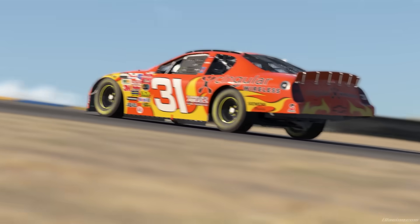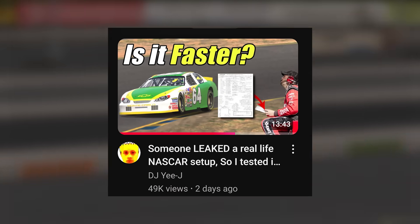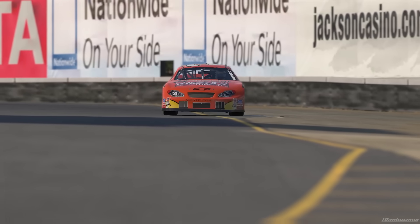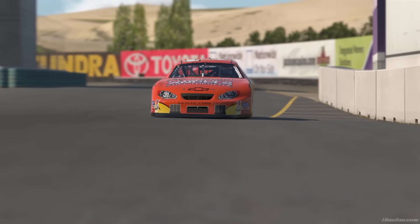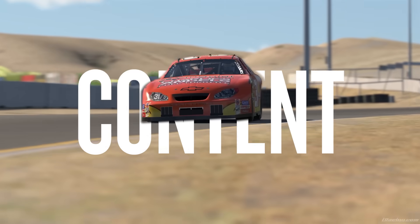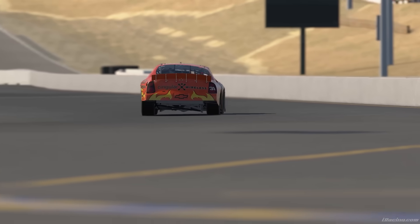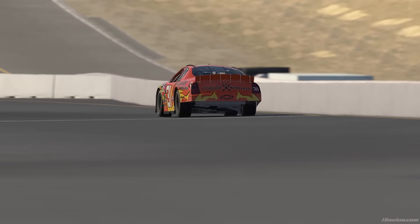A few days ago, friend of the channel Justin Yee released a video taking a real 2003 Sonoma setup and trying it out on iRacing. Much like Justin, when I saw the setup hit the interwebs, I immediately thought: content. However interesting a video concept this may be, there are a few major flaws with this video, so let's talk about it.